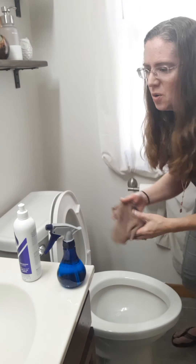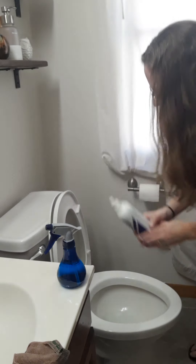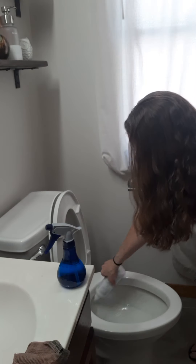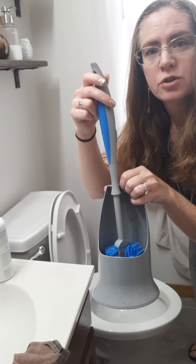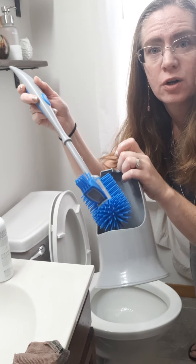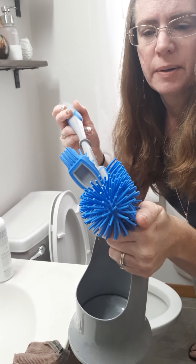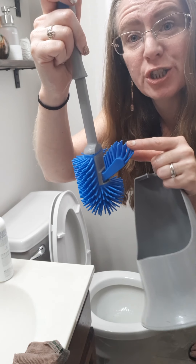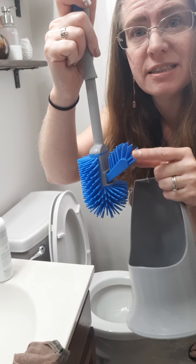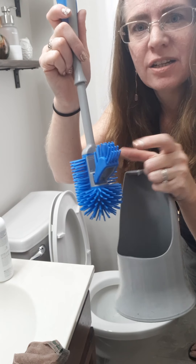Now for the toilet bowl, what I do is use my bathroom cleaner full strength and just spray that on. Then I have the ergonomic handle toilet bowl brush and holder. These are silicone bristles, and there's this little guy here that goes up and under your rims, so it makes it really easy to clean. And because of the silicone, this stays dry.